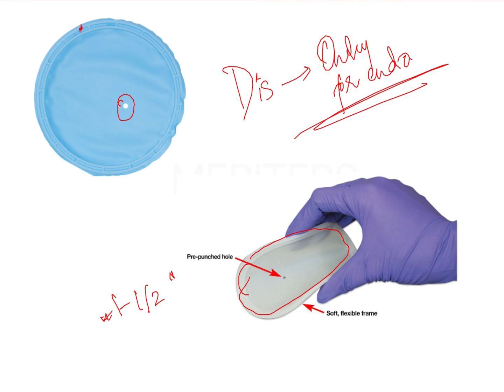The entire sheet is made of rubber, which is also flexible and can be stretched as much as needed, helping in easy placement. The hole is one to one and a half inches away from the main frame. You stretch the hole and place it onto the tooth you want to isolate.